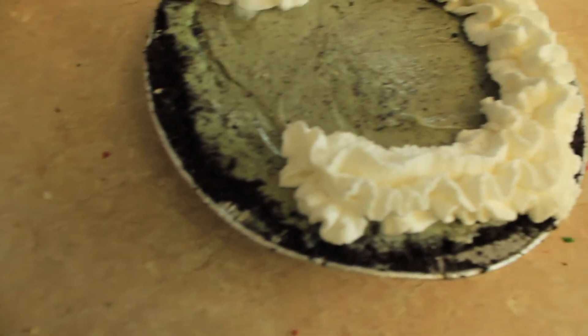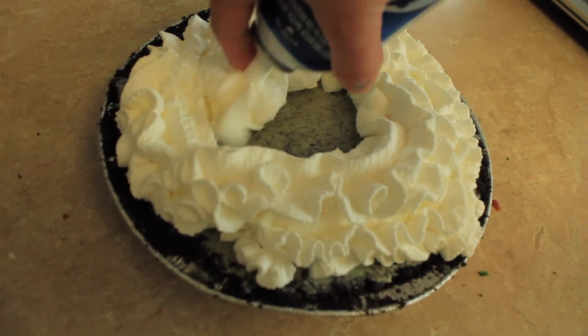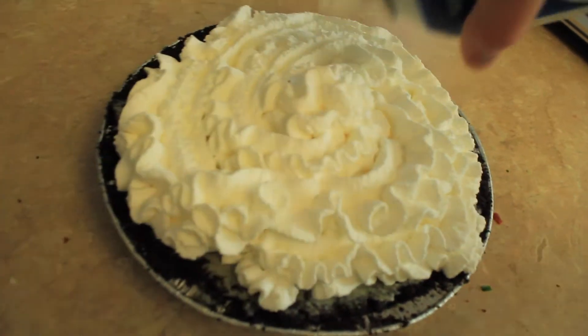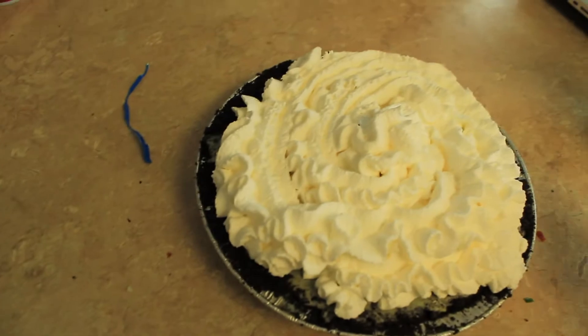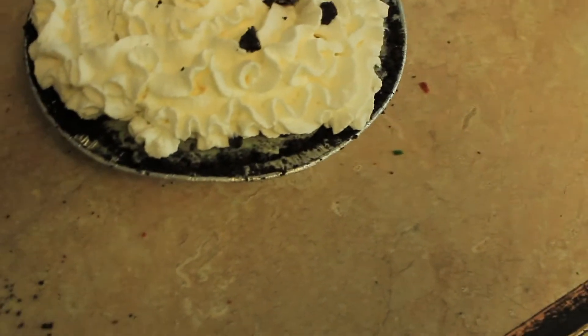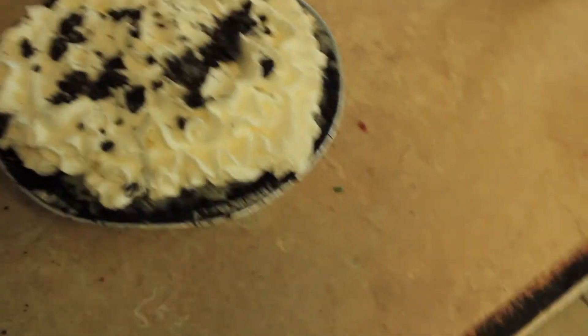I want to spray the whipped cream on. Now we do some crumbled up Oreos, and we can drizzle two types of caramel sauce on top.